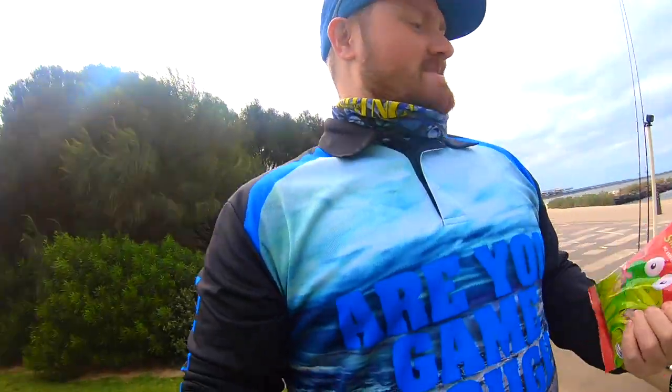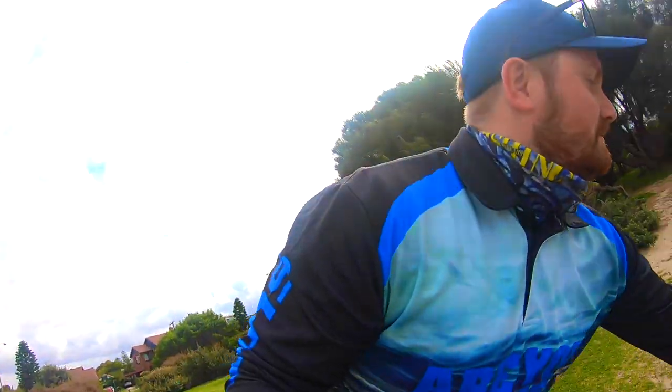Hi, Nathan here and welcome to Nowuckers Outdoors. Today we're going to see if I can catch a fish using Allen's Snakes Alive. Ta-da! We'll give it a go, see what happens. It's a bit blowy out there today, so let's get into it.